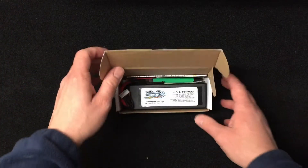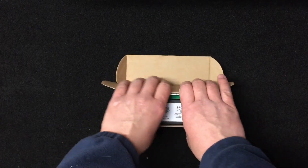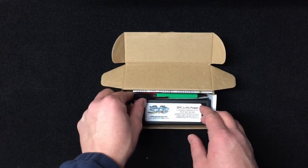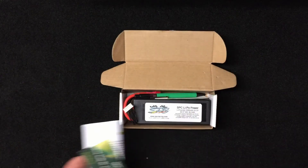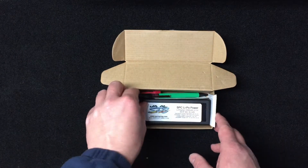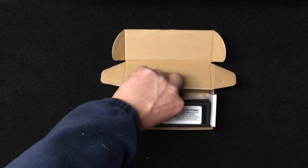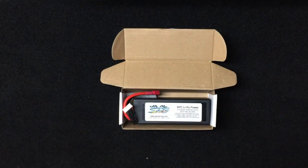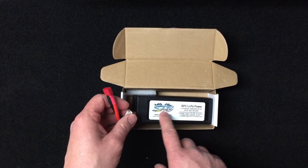SPC just started offering these 6S packs — they had 4S packs in the past but now they finally have 6S. Inside the box you get their card with quick instructions on how to store and charge their batteries, they're giving out pens now, and then a generic SPC sticker for your RC. I'd prefer a better logo sticker, but that's okay.